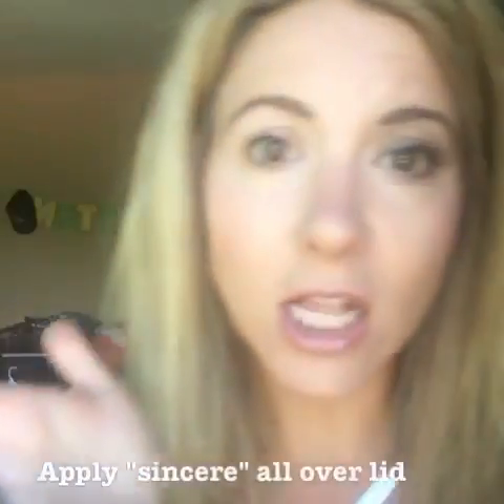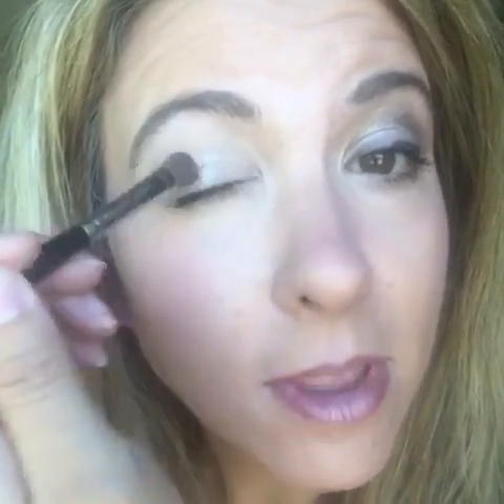I like to use our liner shader brush, and I'm going to use the color 'sincere,' a lighter color, all over your eyelid to start. I kind of just pat it so the makeup doesn't fall on my face. These palettes are highly pigmented, so one palette is going to last you a long time and you don't need nearly as much as you normally would with any other palette.